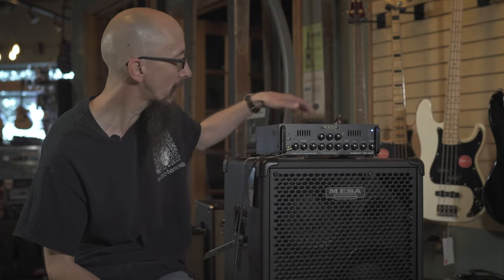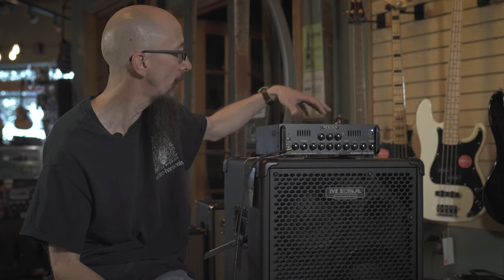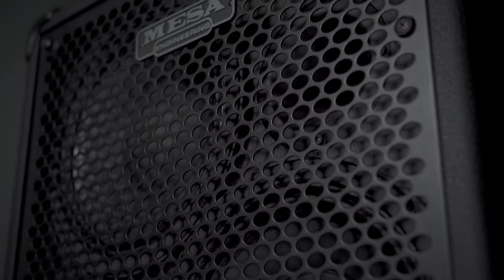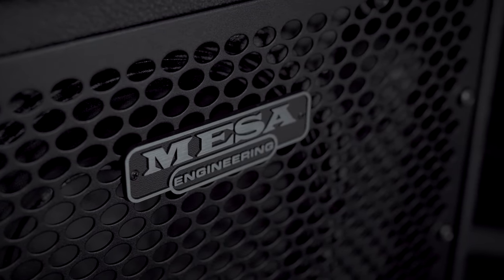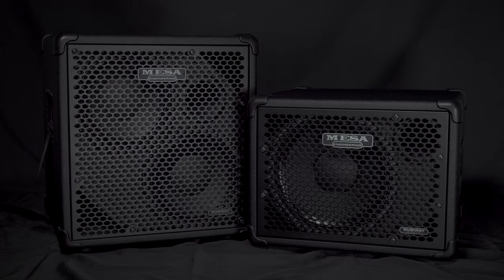This is a wonderful Mesa Subway stack. It consists of the Subway WD800 amplifier that delivers 800 watts at 4 ohms into the wonderful Subway 210 cabinet and Subway 112, which is a personal favorite of mine — a 12-inch speaker with lots of low end. Less than 50 pounds on each one of these pieces.